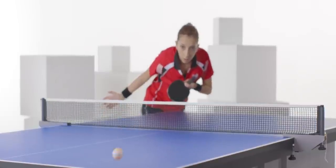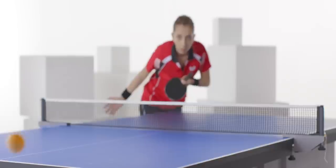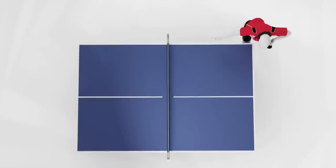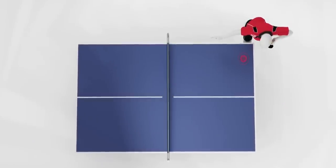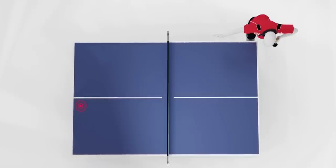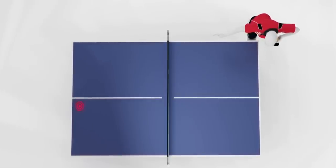Long serves are normally very fast and speed is more important than rotation. The first bounce for a long serve is close to the edge of the table on your side. Aim to hit the far end of your opponent's side of the table with your second bounce as close to the white line as possible.